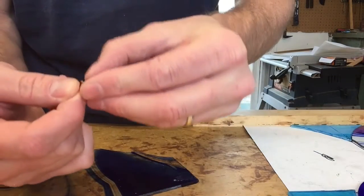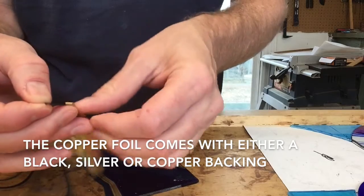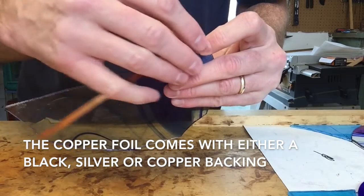The back peels off and they come in different colors on the back. This is black, which will actually help hide it once you patina the solder. The silver backing will show through on clear glass like we're using right here.